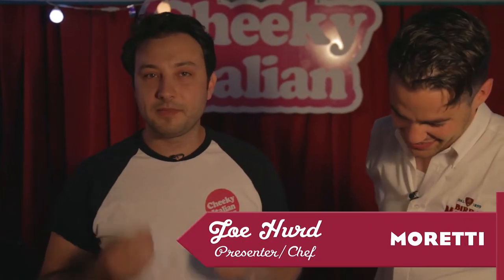Welcome to Cheeky Italian's Perfect Meatballs. So what I'm going to show you today is the perfect meatballs.